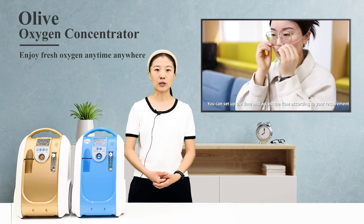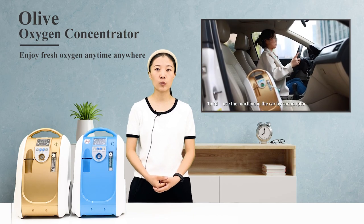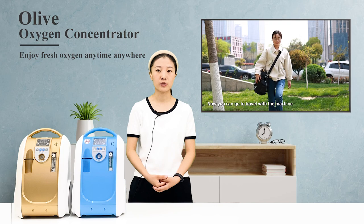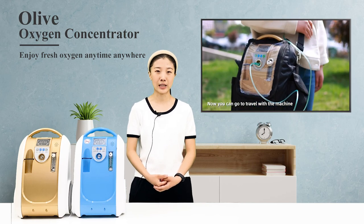You can use it at home, or connect it to the inverter in the car together with a cart or backpack for outdoor use, to meet your needs for fresh oxygen anytime and anywhere.